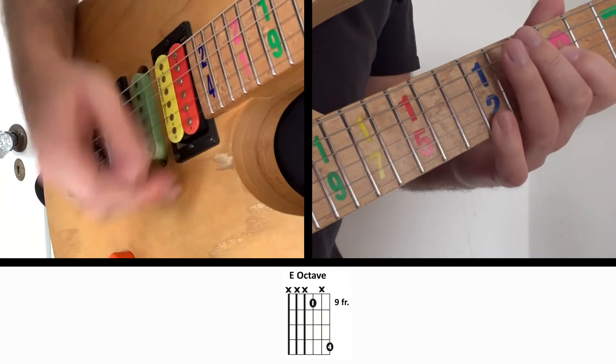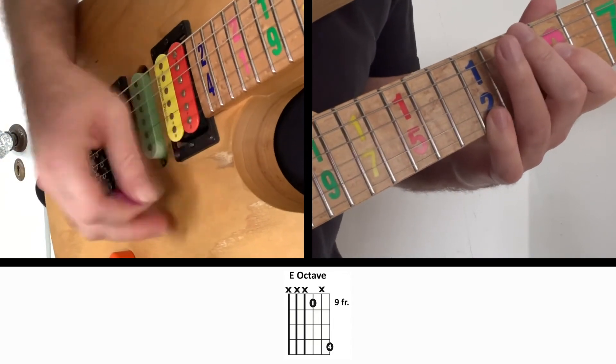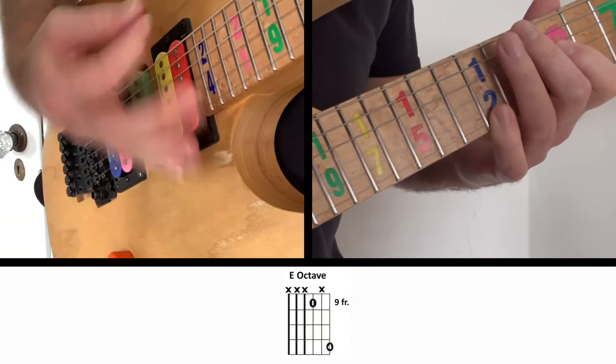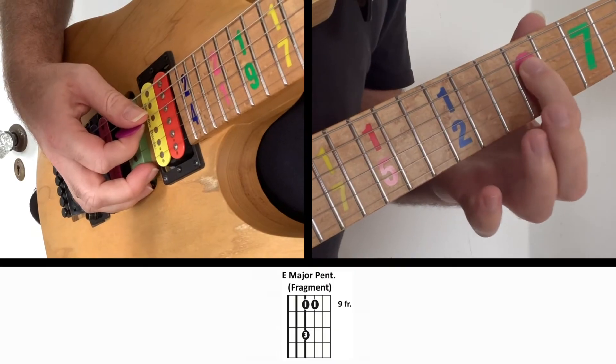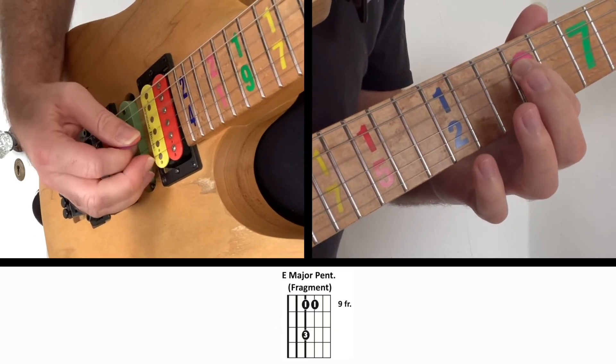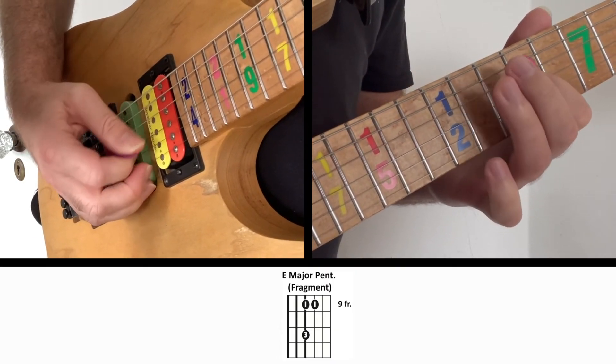Now that we have that funky strumming part down, let's look at the next thing, which takes that pentatonic scale that we've already learned and writes a cool little funky riff with it. We're going to just use these three notes and then create a riff.